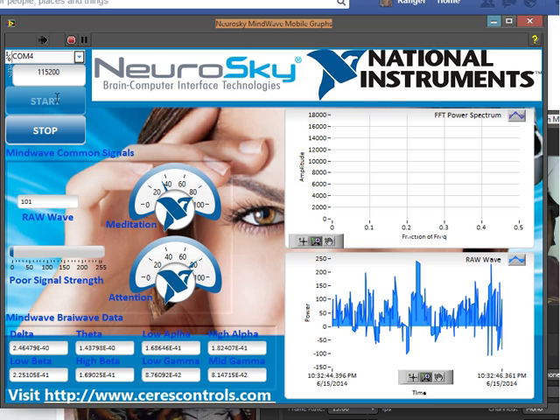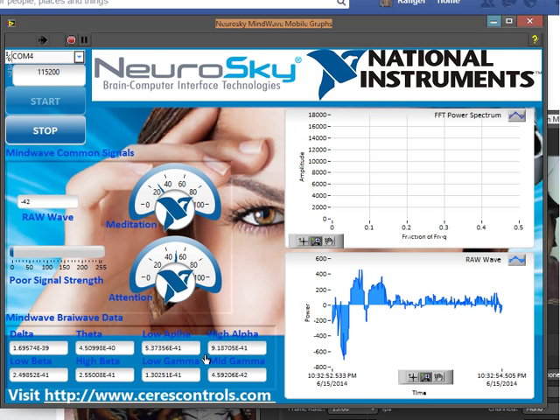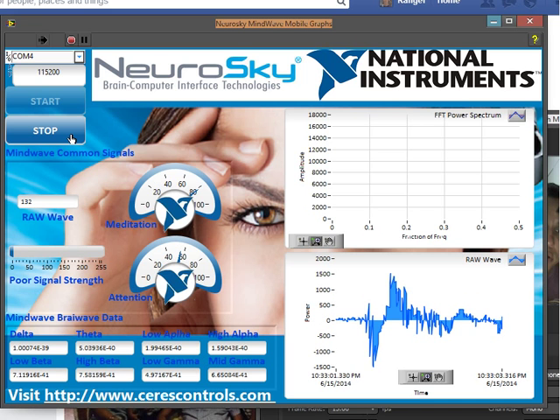If we wait some time, we will see the attention and meditation values, and the delta, theta, low alpha, high alpha, low beta, and other brainwave data that we acquire.